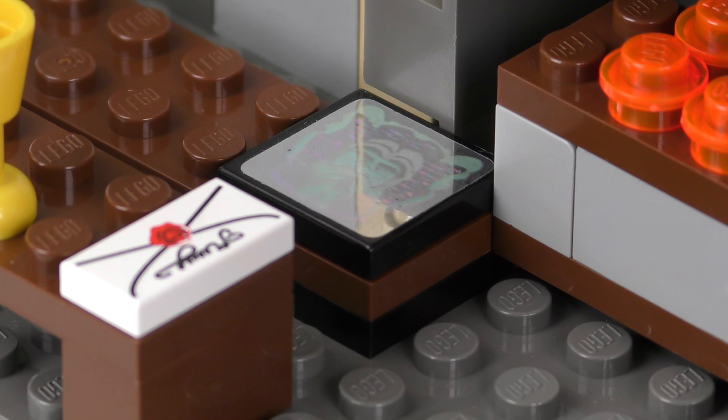The final minifigure is HP-040 Draco Malfoy. The legs and cape match those of Hermione and Ron, but the torso print is a Slytherin design with the Slytherin house crest and green and silver printing. The facial print is quite muted and doesn't really capture the Malfoy sneer. The hair is neat and tidy — a good match for the young Draco Malfoy, though like many early LEGO Harry Potter characters, it's not really movie accurate.